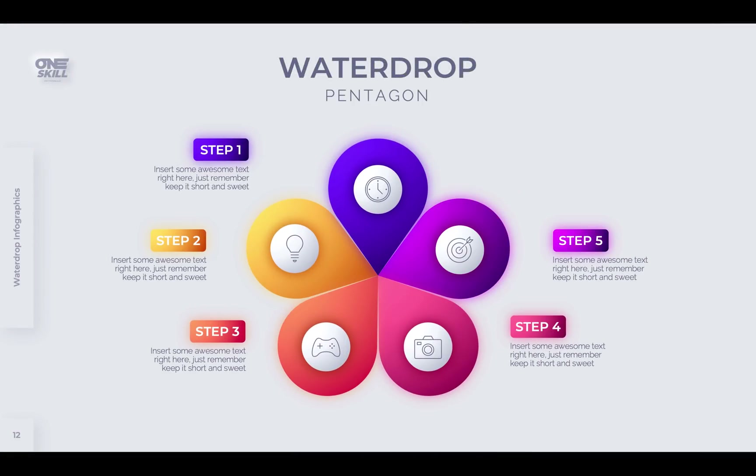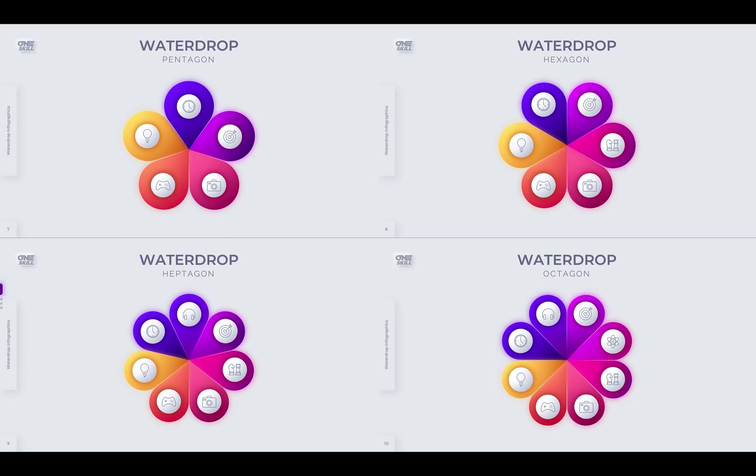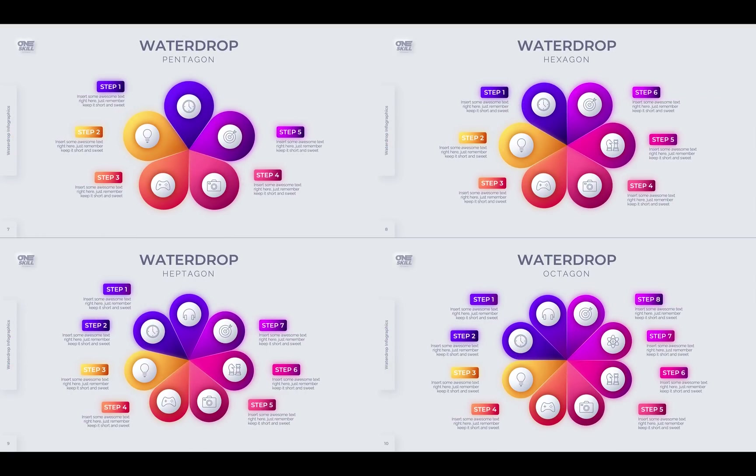Hello ladies and gentlemen! In today's video we'll have some fun with water drop infographics. So let's go!